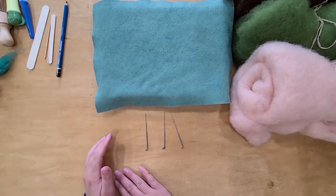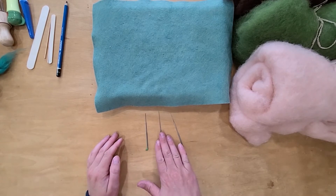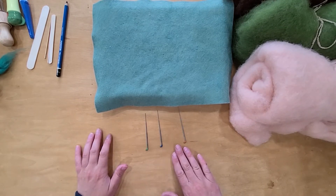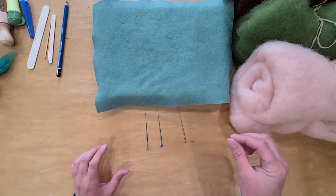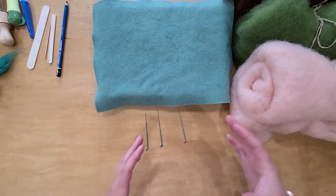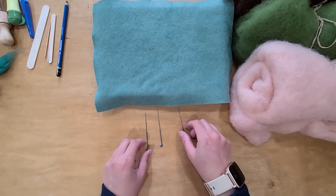So when you're felting something, you start with a 36 or 38 to form your base, and then as you go along and start adding details and firming it up more, you go to a smaller needle. Starting big and ending small causes those divots and dents to disappear in your felt and you can have a really smooth finish that way.